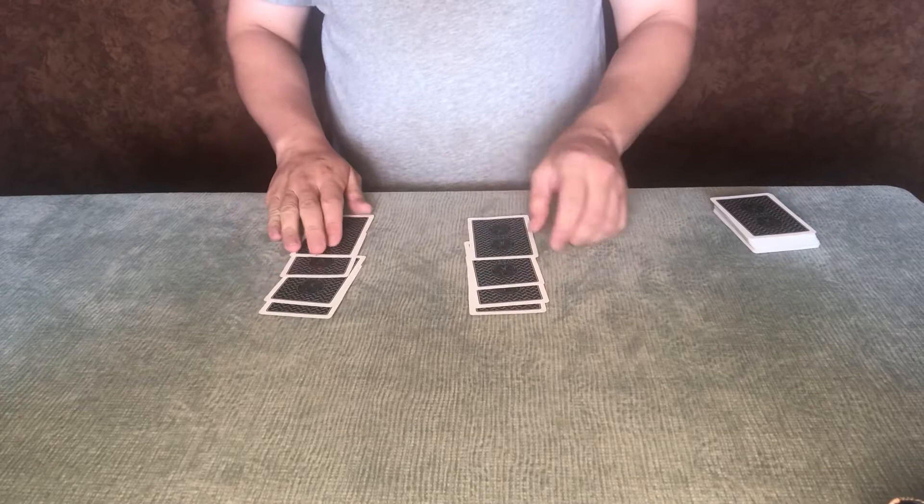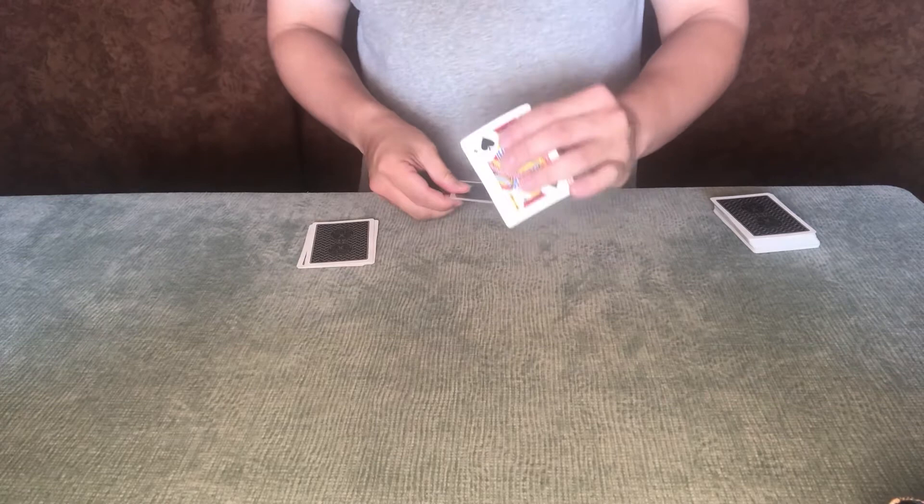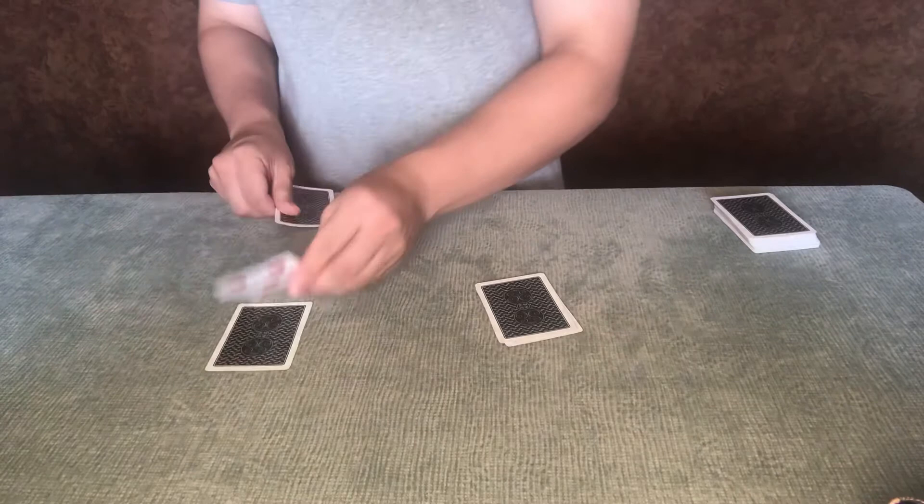If it happened with one and happened with two, it should also happen with three. It takes a moment. You can see, even with three cards, there are those jacks. And here are those fives.